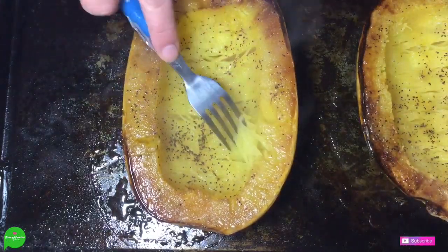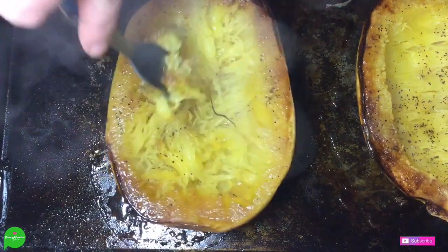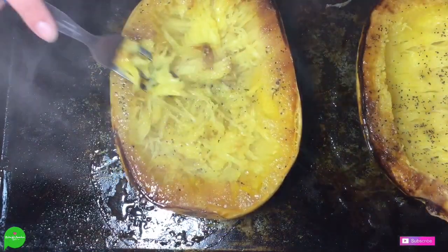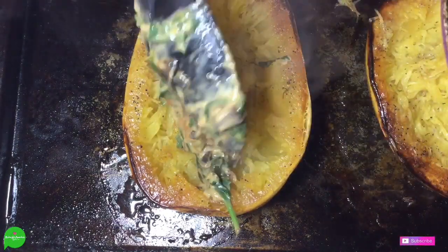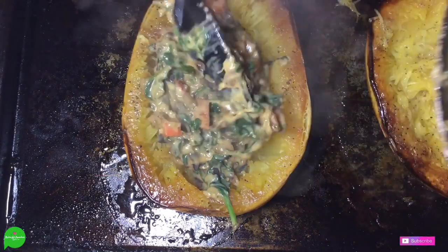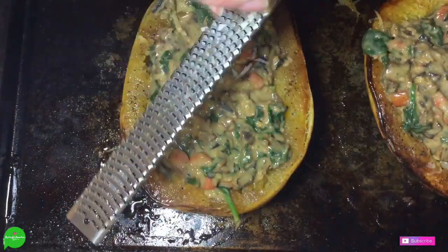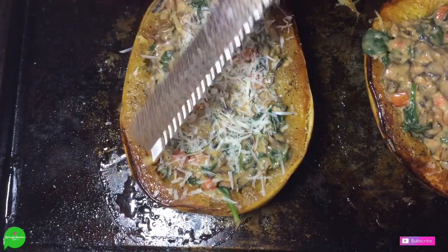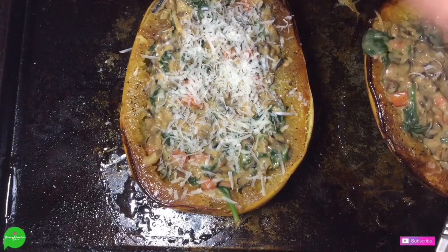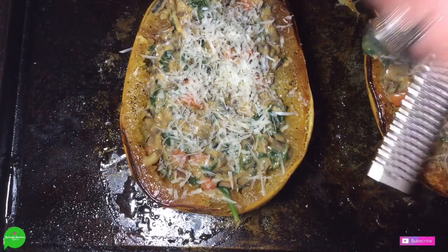Once our spaghetti squash came out of the oven I flipped her over. Now I'm going to start using a fork to get some of the spaghetti out of it, but I'm not going to do a lot because we're going to serve this in the bowl so you can do it on your own. We're going to take our filling mixture and start filling her all up. Then we're going to take some more vegan parm and pop it on top of both of these. I have the oven turned down to about 350 degrees Fahrenheit and we're going to cook these for about another 8 to 10 minutes until that cheese on top gets melty.